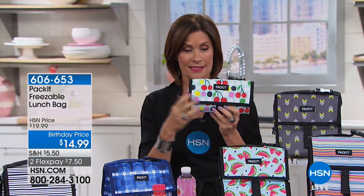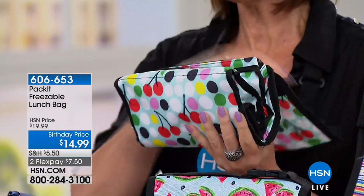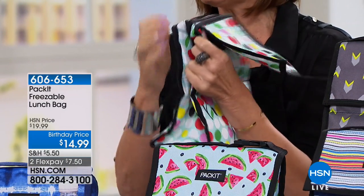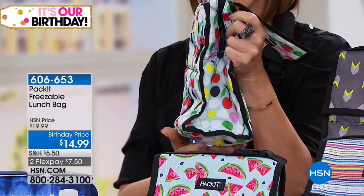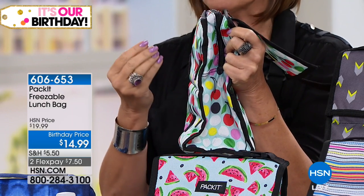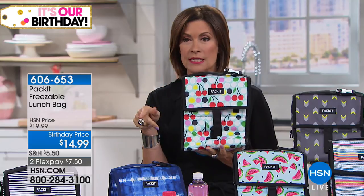It's called Pack It. And look at this — it looks like a billfold, doesn't it? It's about the size of a billfold. But the beauty of this is what you do is you put the entire thing into the freezer. It turns into your lunch bag. It's so cute. The whole thing freezes, so no more of those ice packs — those things that get slick and slimy and weird. You can't find them anyway. It is all here, cute as can be. And we're going to do it at the lowest price ever: $14.99 and two flex payments.